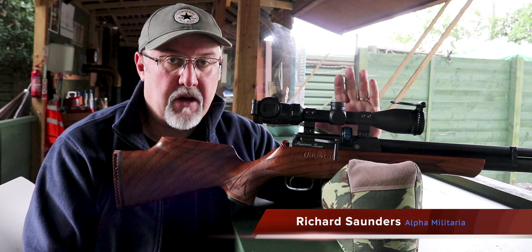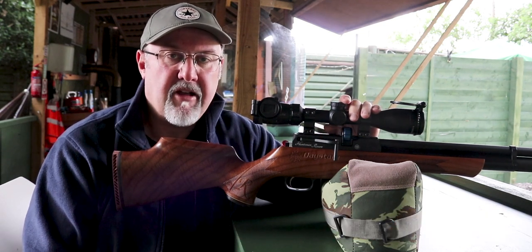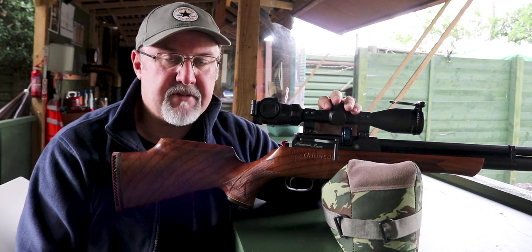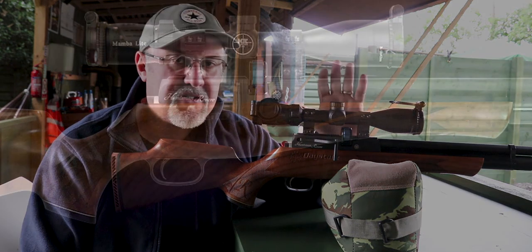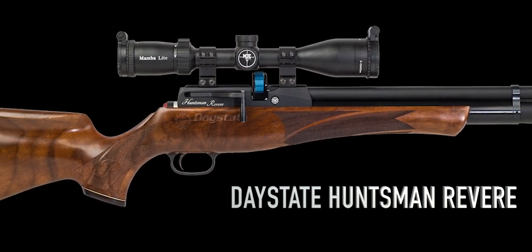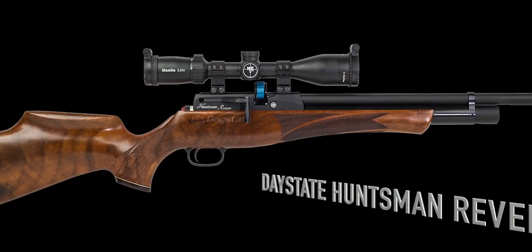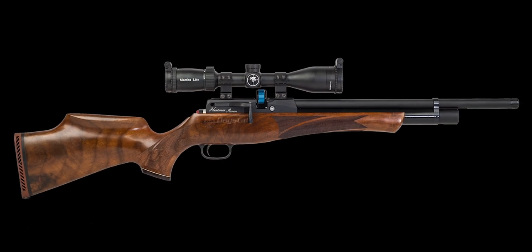Hi, this is Richard Saunders from Alpha Militaria TV. I'm down once again at the beautiful surroundings of Reading Air Target Shooting Club. Today on the bench I have one of the most eagerly anticipated rifles of recent times. It's the Daystate Huntsman Revere, the latest in a line of Daystate Huntsman rifles that stretch back pretty much 40 years.